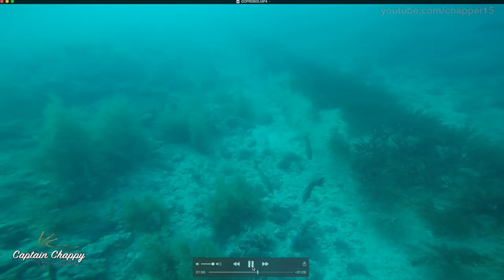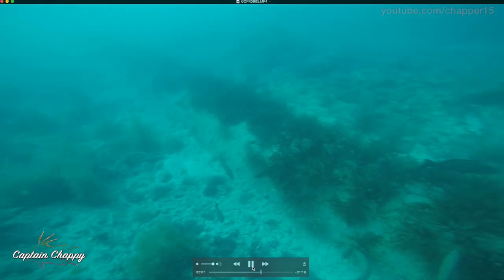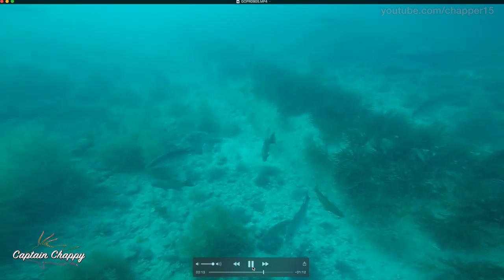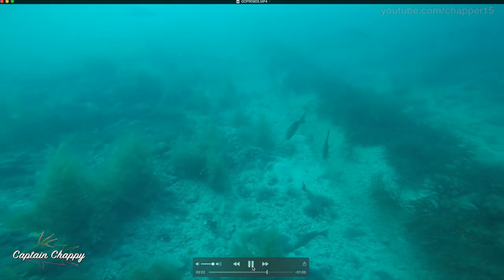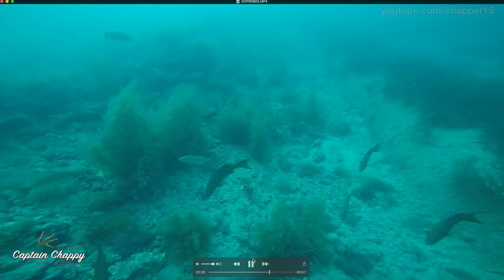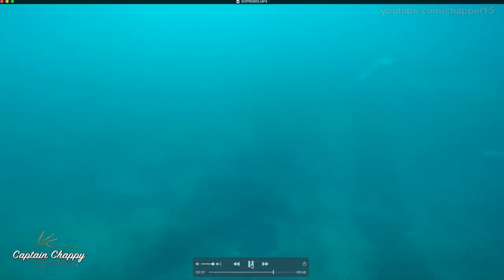At the end a boat ran over us, which was really annoying and kind of shut down the freeline bite. But I was able to coach everyone up a bit and show how to get them on chunk baits as well — we could see them when we started chumming some chunk threadfins and got a couple that way. Having mangoes on the surface in over 100 feet of water, blasting baits like they were snook, was one of the most insane things I've experienced.